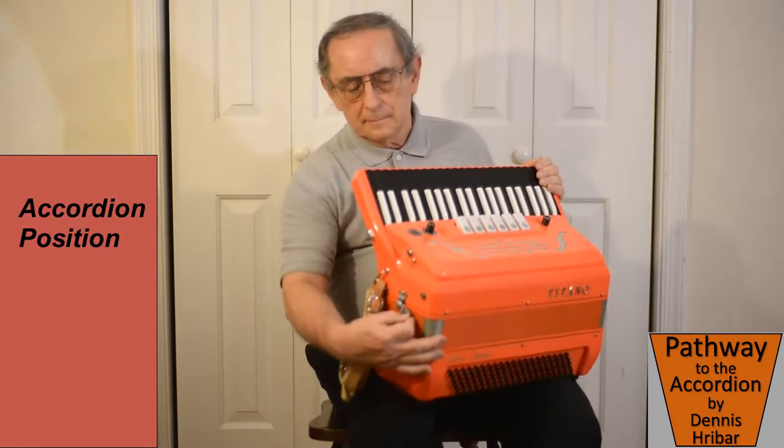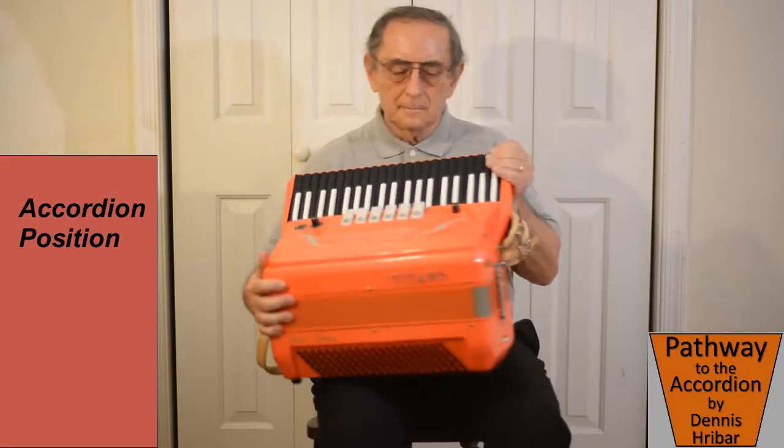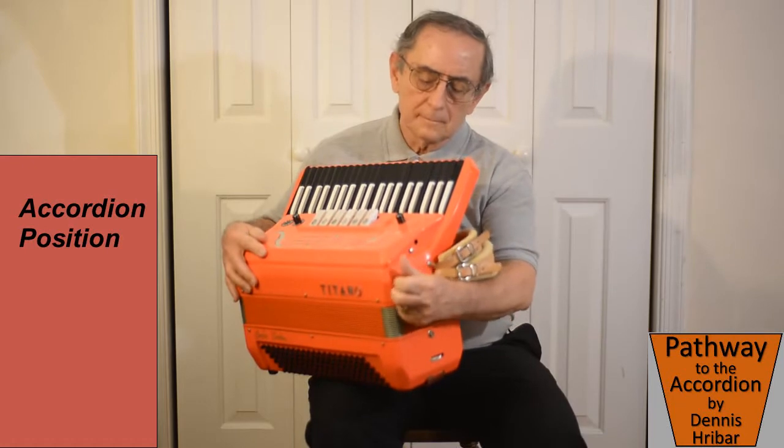There's a strap at the bottom. We want to unhook that and put it back in its open position. And there's a strap on the top.